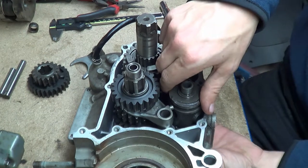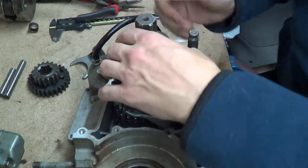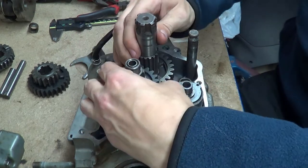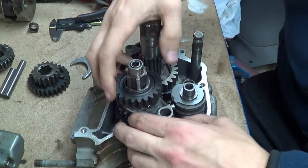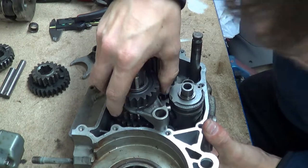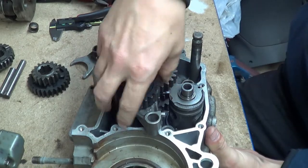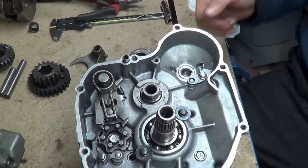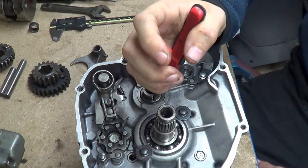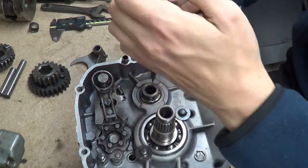If you undo the bolt on the back of the selector drum you can take that out as well, then you can take your movable gear off because the selector fork isn't in the way. You've got to lift both shafts together. If you turn the gearbox over - obviously I'm disassembling but this is also the assembly process - you put this circlip back on.